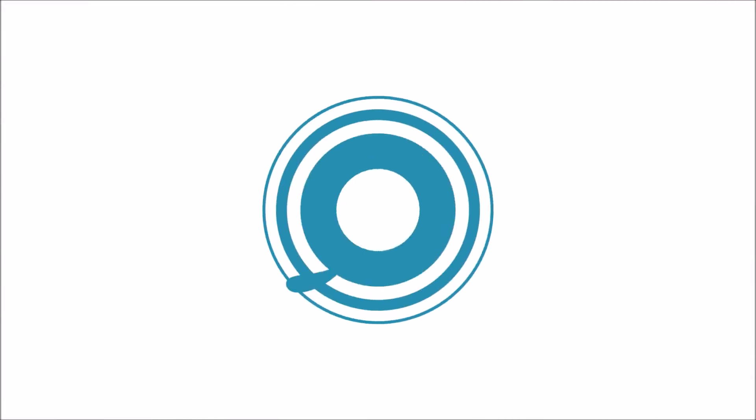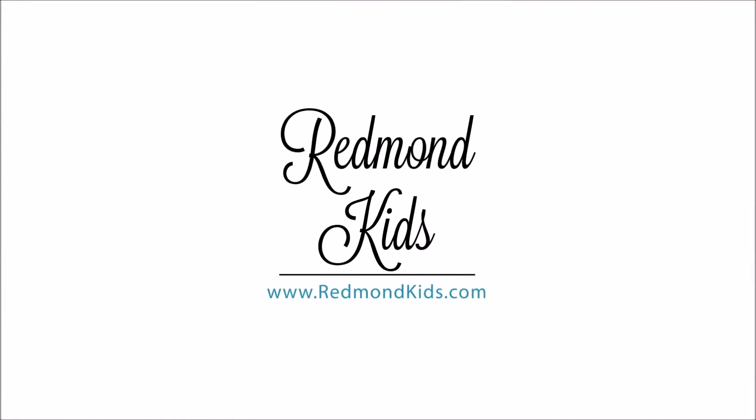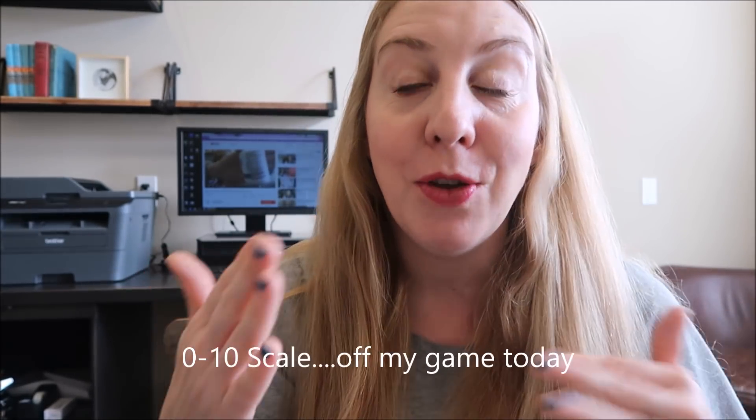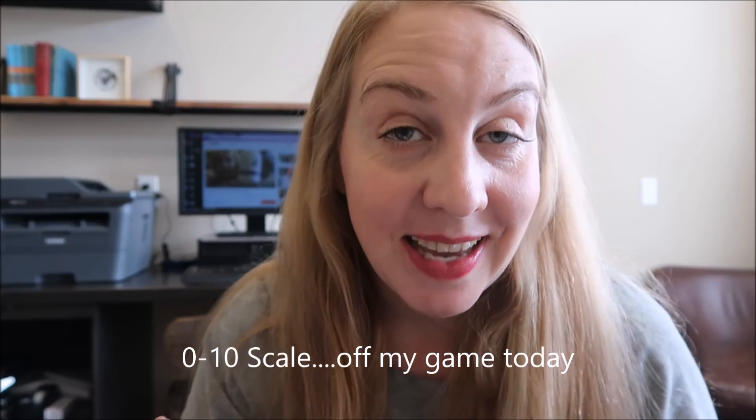Hey guys, welcome back to Redmond Kids. Today we're going to talk about spring cleaning. Before you start wiping down your whole house, I really want you to take one second and download an app called Think Dirty. What you can do is scan in your products and it's going to give you a scale on how friendly the products you're using in your home are, because you're the advocate for your home and your family and you want to make sure that stuff is safe.